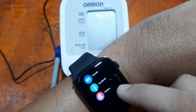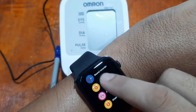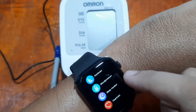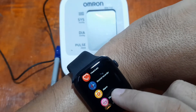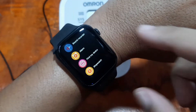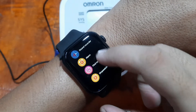If you're familiar with a smartwatch, the sensors included here are blood pressure monitoring and heart rate monitoring. You can see the heart rate monitor here. Let's check first with the heart rate.